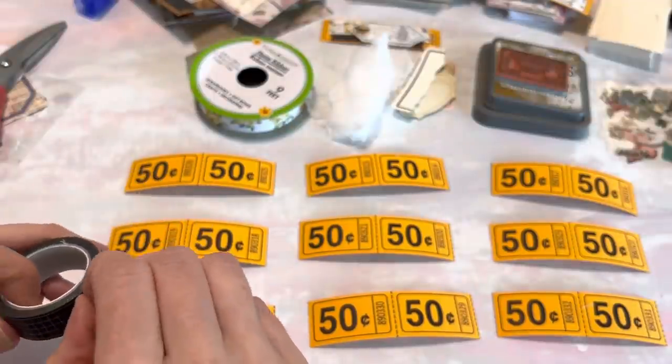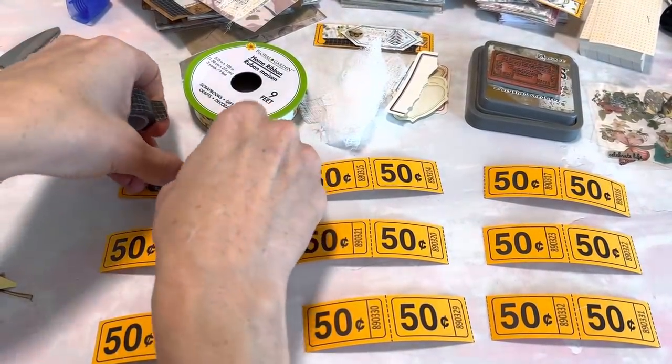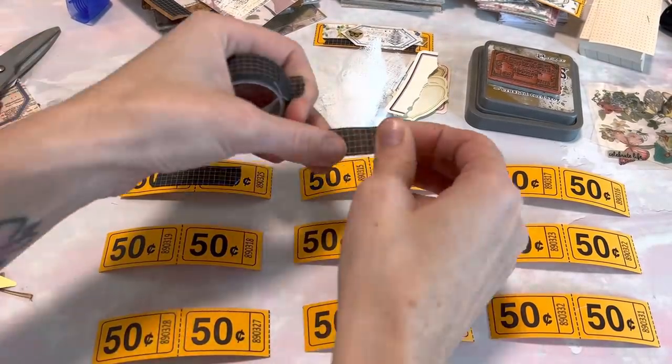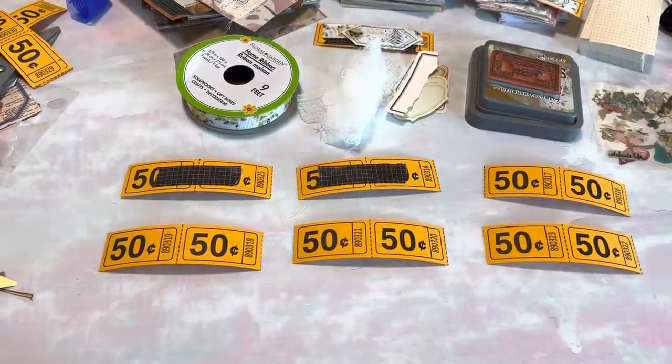Now we're just going to go ahead and take my washi tape — hopefully we're staying in focus here — and I'm just going to start putting a little piece down on each one. To make this a little quicker I think we'll just do six together right now so I can get through all of the steps with you guys.